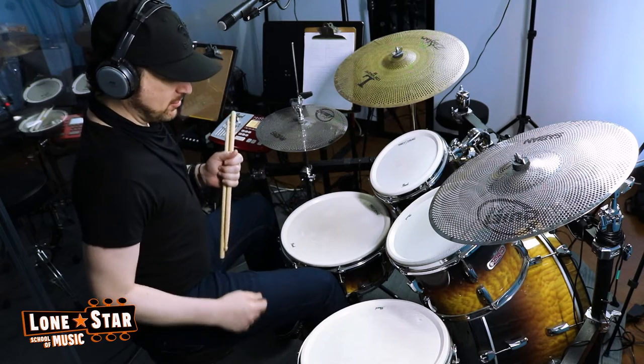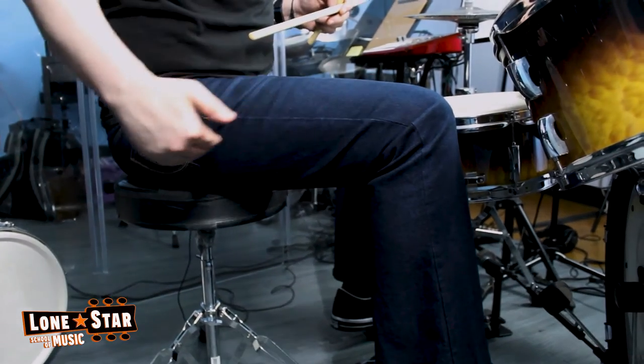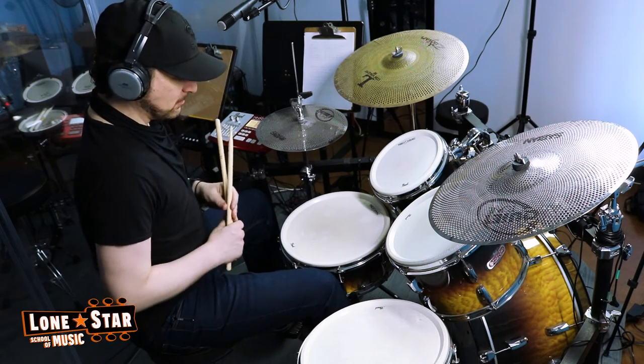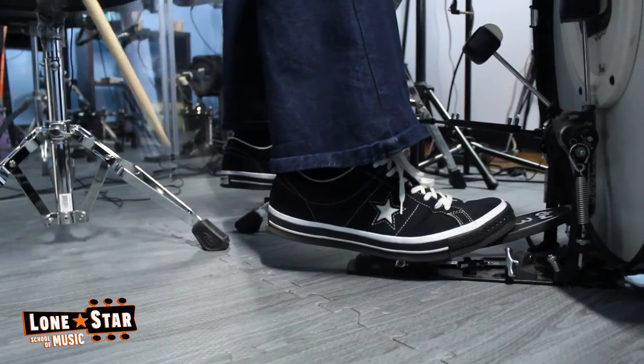Make sure that your leg is at a right angle, like this, or it looks kind of like an L, and then place your feet on both pedals with the heel up off the ground about this much.